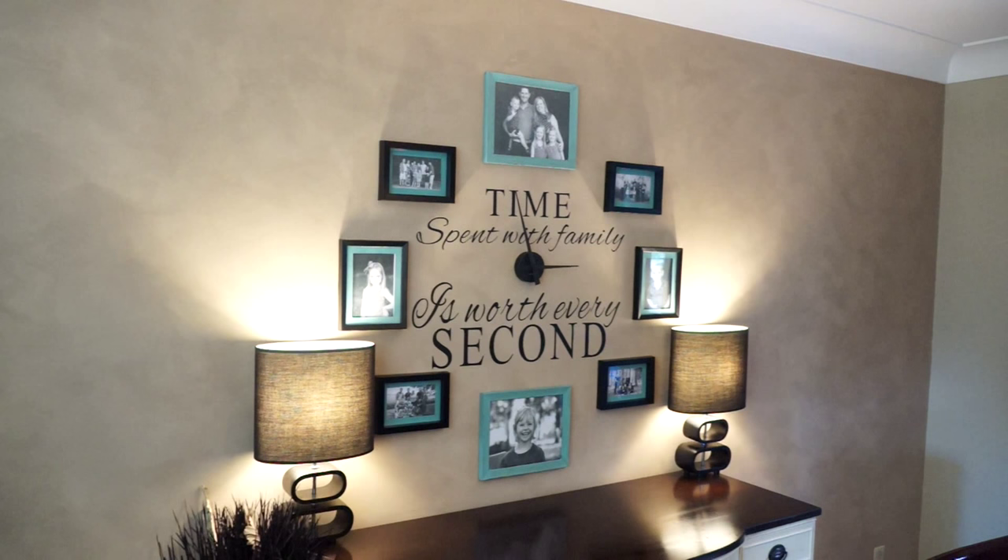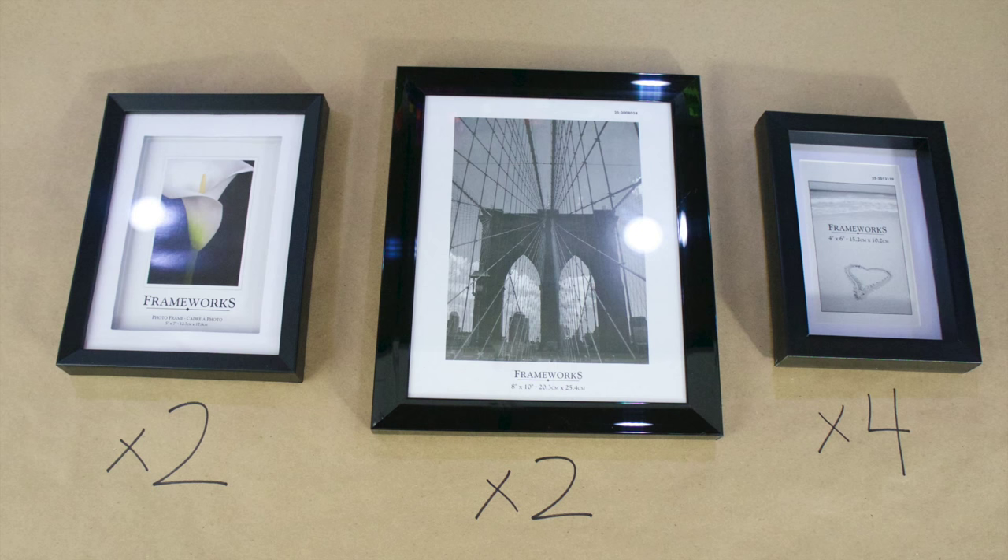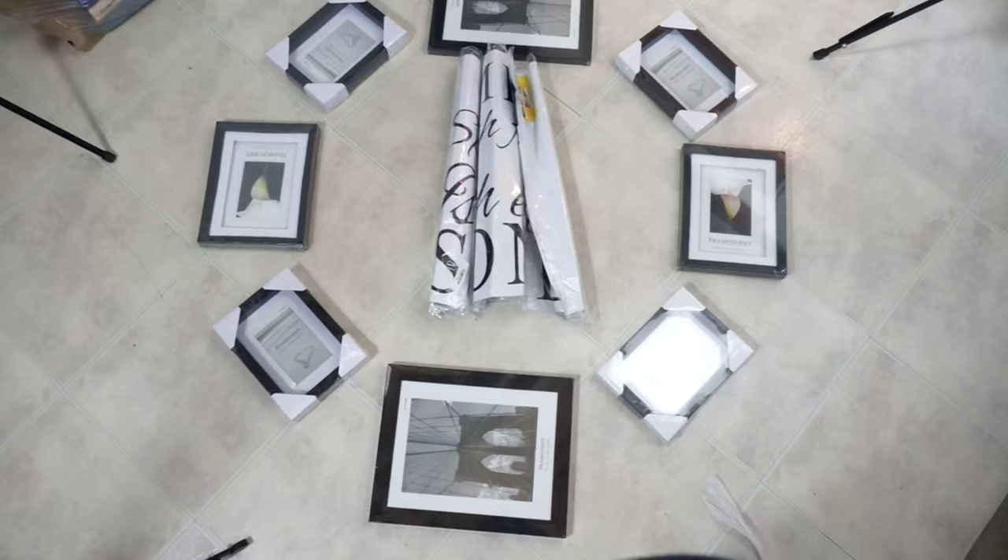Now I'm going to show you quickly how I made it. I got dollar store picture frames: two five-by-sevens, four four-by-sixes, and two of the big eight-by-tens. I just laid them out in a pattern on my craft room floor to figure out how I wanted them arranged.